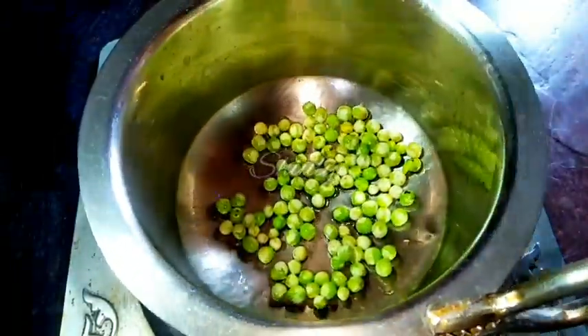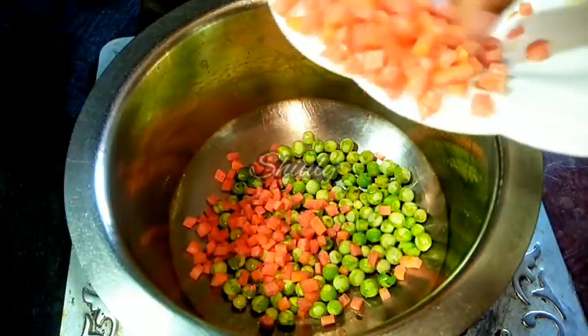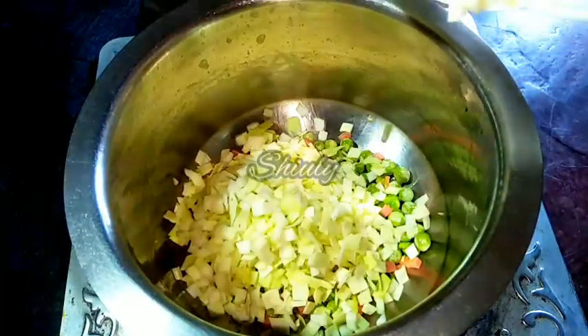Now they are 100% cooked. If you can't tell, you may eat a pea to check. Now we have to add the rest of the veggies — the carrots and the cabbage. You may change the quantity of veggies according to your wish, there is no problem.